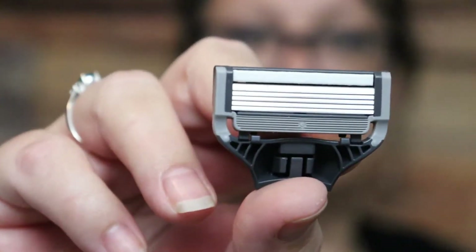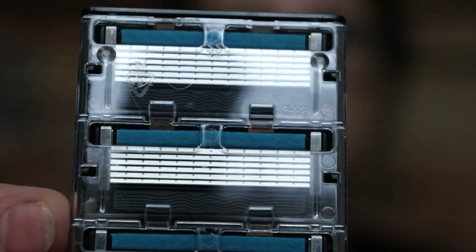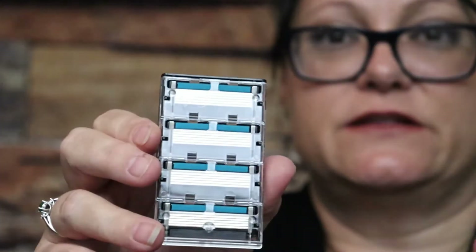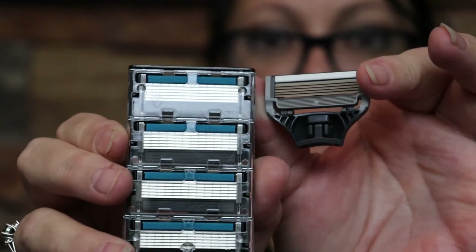Now if you hold them up side by side, they're pretty similar. The Harry's razor has multiple different blades. For the Dollar Shave Club - bear with me getting it out of the package - you can see it has a few more blades with grooves going down the inside instead of just straight across. Putting them side by side you should be able to see the difference.